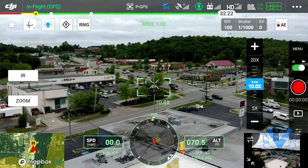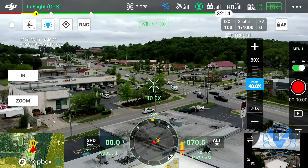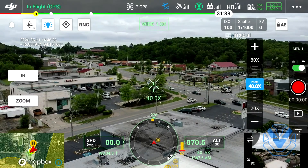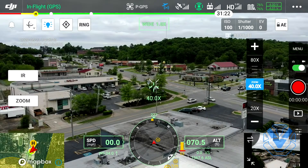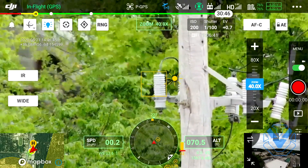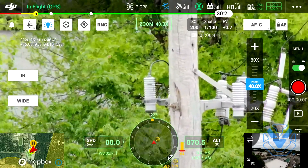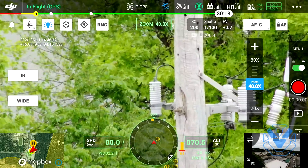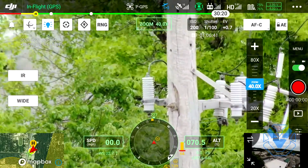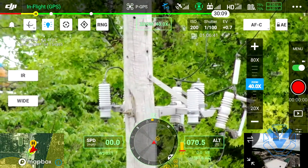We're now at 10x, going to 20, and let's go ahead and go to 40x. You'll notice that only that green rectangle changed - that's setting our zoom view. So when I tap zoom on the left side of my screen it automatically is set to 40x, because the H20T has those two different visual spectrum cameras: one is zoom, one is wide. Because they're physically different lenses, different cameras, different sensors, you're able to set that zoom while you're not even looking at it.